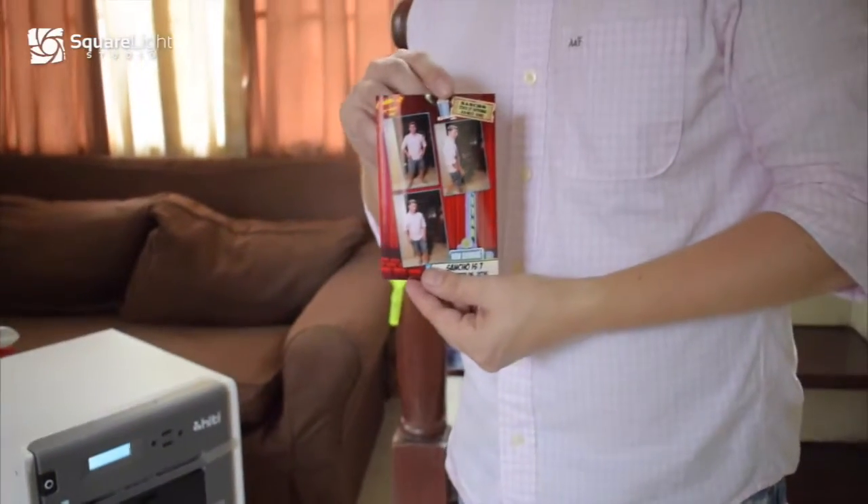There we go! Hope you can find a place on your event for our new photo booth. Let us know! Thank you! See you next time! Bye!